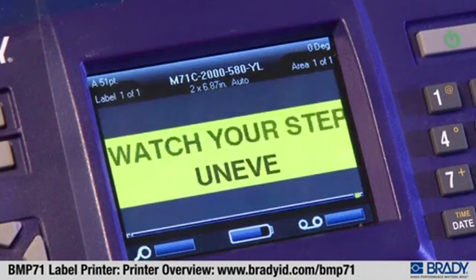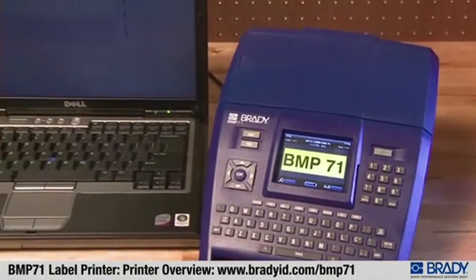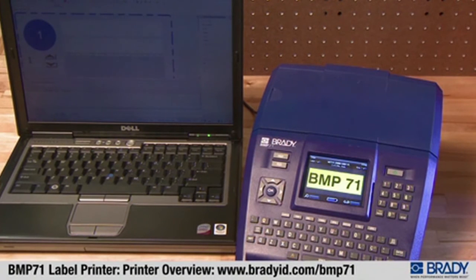On-screen label formatting allows you to view your label as you're creating it. Connect the BMP71 label printer to your PC and print labels from PC software, or transfer files from your PC directly into the BMP71's internal memory.